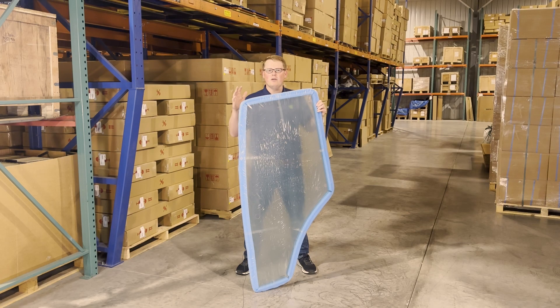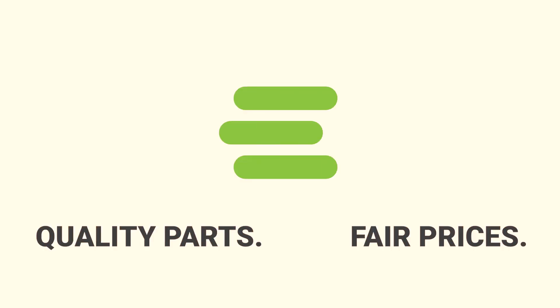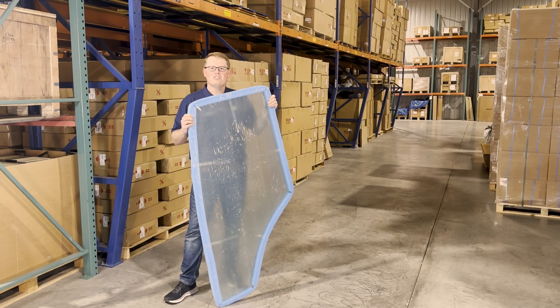Hi, this is Brandon with eParts, and today we are reviewing part number E-R198624. This is a direct-fit left-hand cab door, fitting a variety of different John Deere tractor models.